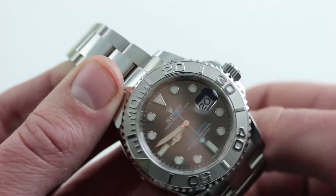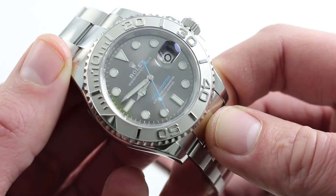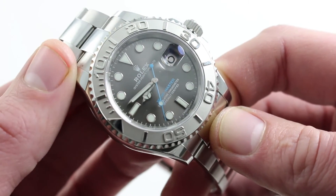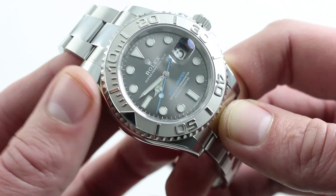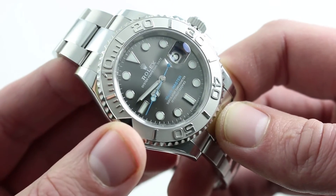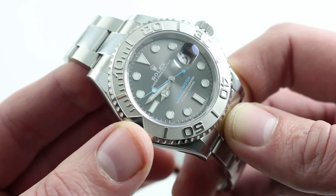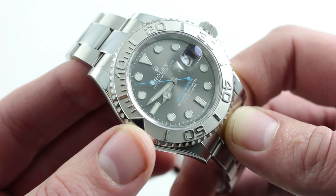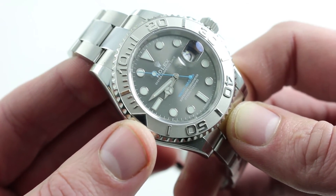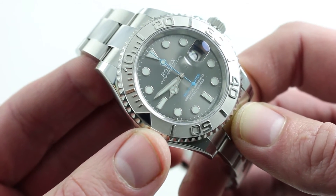Inside is Rolex's classic calibre 3135, now in the timing specification Rolex describes as superlative chronometer. It does pass the COSC test — the watch still receives a chronometer certificate — but when it goes back to Rolex, it's timed not only as a movement but as a fully cased-up watch. Rolex applies its superlative chronometer standard: no worse than minus two to plus two seconds per 24 hours. COSC is minus four to plus six.